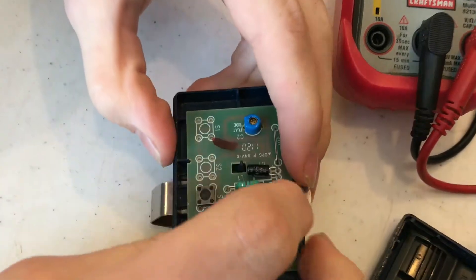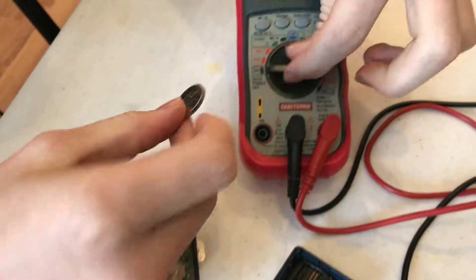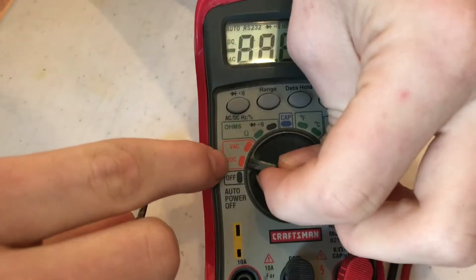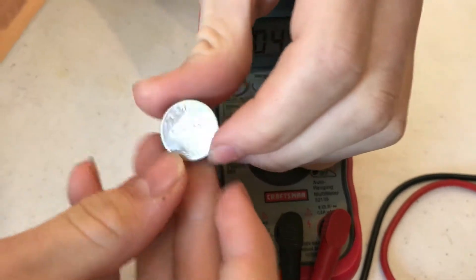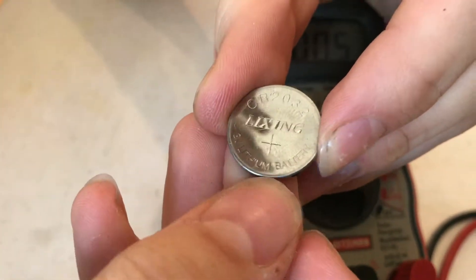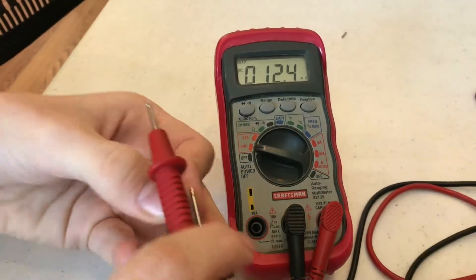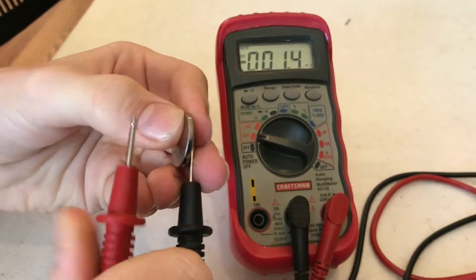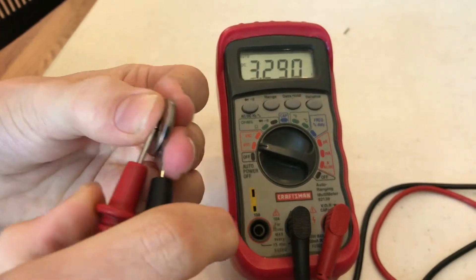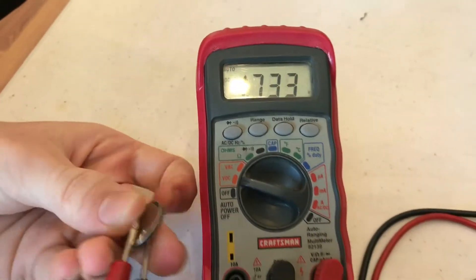There's our battery. We can pull that out, and on the voltmeter we're going to switch it to volts DC. The battery says 3-volt lithium battery, so the reading on the voltmeter should be around 3 volts. When we check it, we're at 3.3, which is good — that's just about a brand new battery.